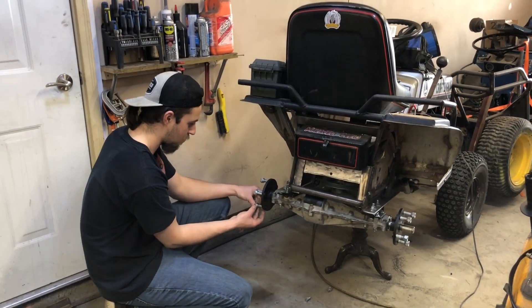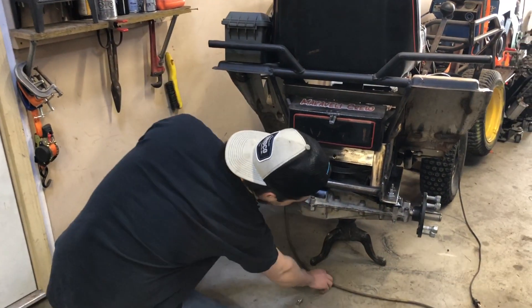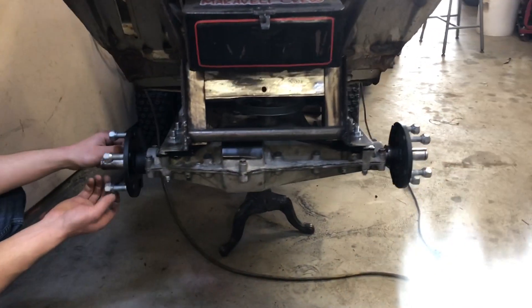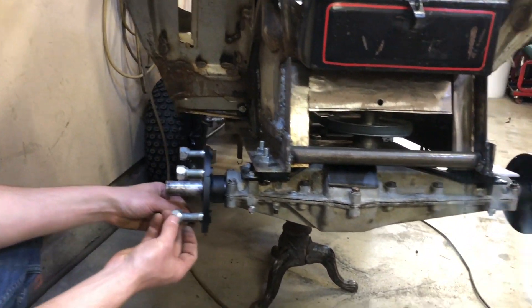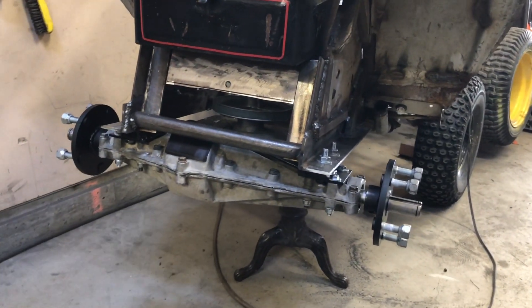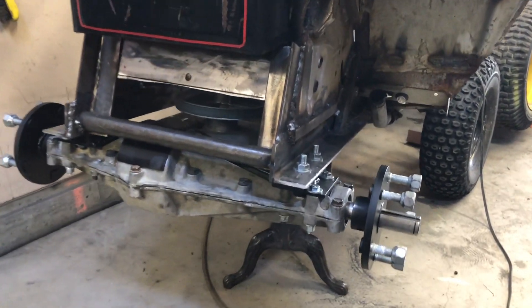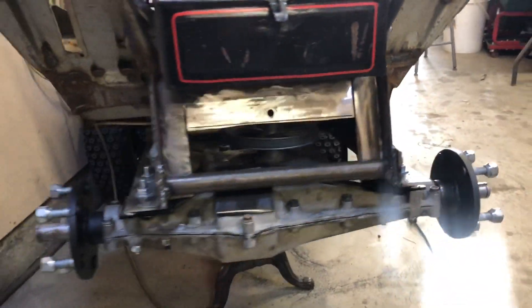As you guys can see Tony's putting some lugs onto his freshly made hubs. If you're wondering what we're doing for hubs here, you need to watch some of the older videos on the channel — the off-road mower how-to — because I go over many times how we weld these hubs and how we make them. It's a 5x4.5 Jeep bolt pattern.